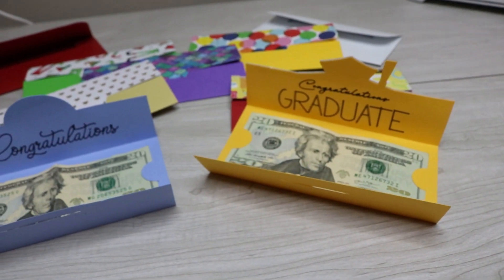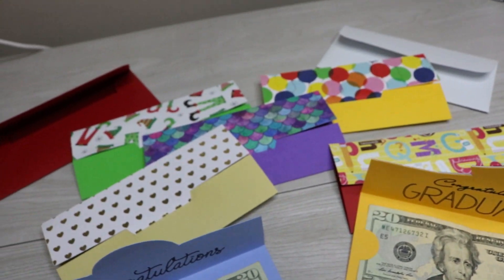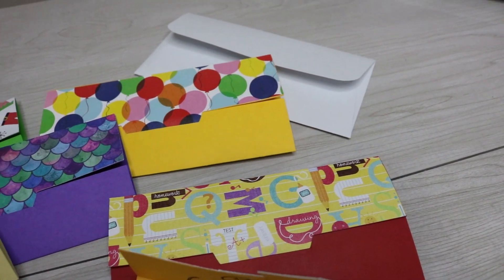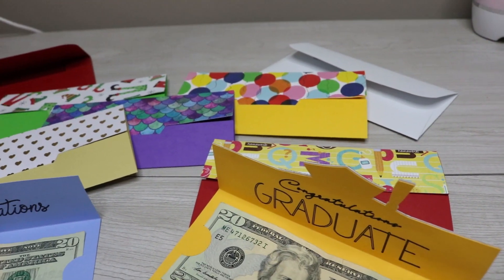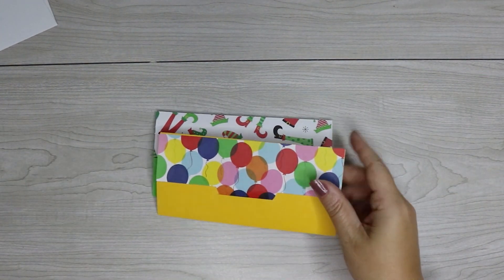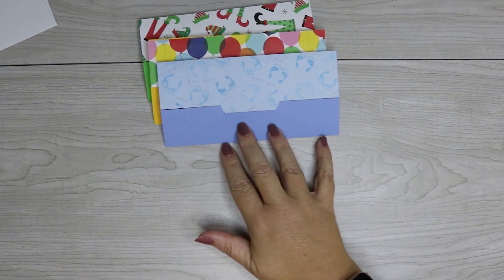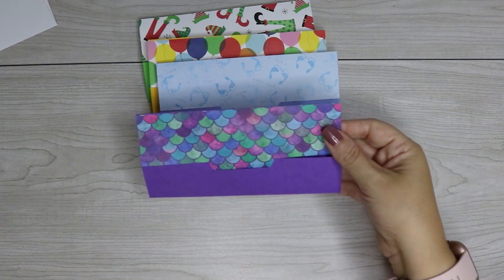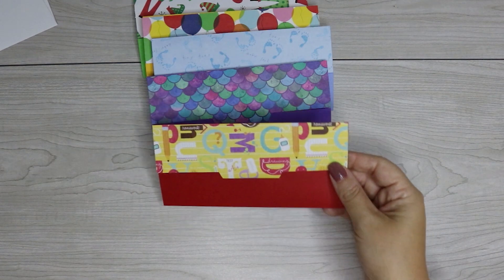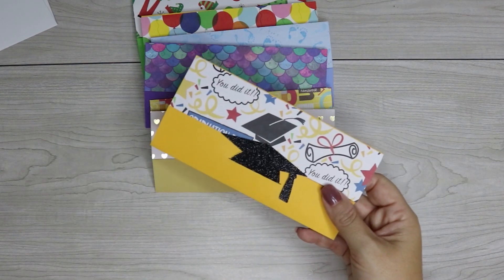Hey guys, welcome back. Today I'm sharing a money card template with you, and what I love about this template is that it's quick and simple to put together but it can also easily be customized and personalized so that you can use this for just about anything — birthdays, weddings, baby showers, holidays, teacher appreciation week, really anything you can think of. You're going to want to keep this template on hand and you can grab it from my site at svgnation.com. I've left a link in the video description that will take you directly there, along with links to the supplies I'm using today.